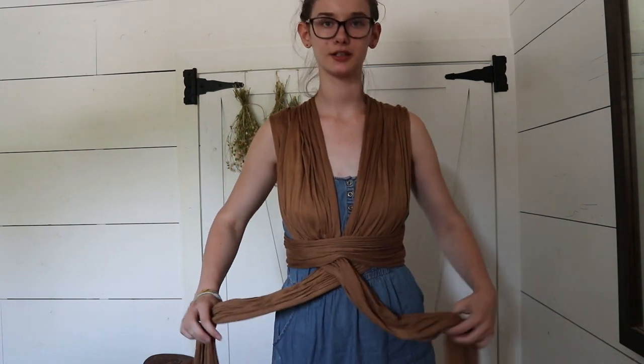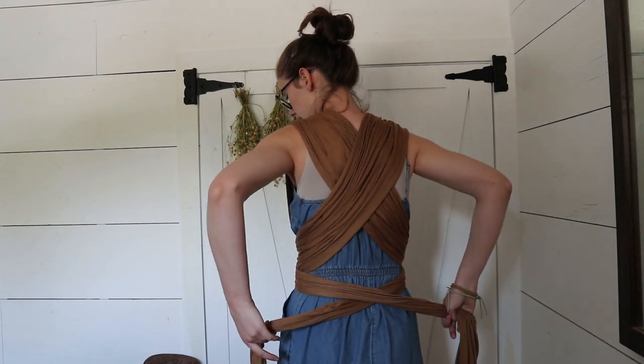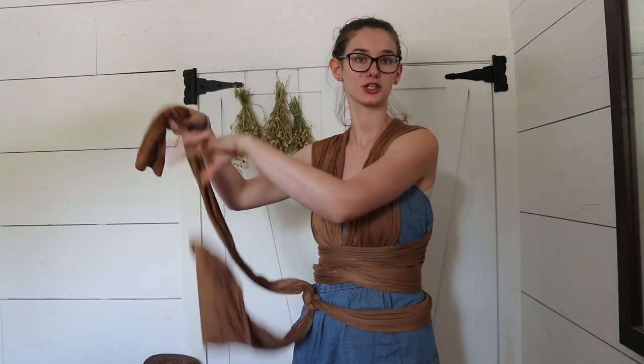So now these two panels coming down, we're going to cross them in the front. I like to bunch them up so they're all together, and you don't want to pull on this too hard — just gently drape them around to your back because we already have the tightness that we want. I just cross it and, depending on how big you are, you can tie it in the back. But the Solly wrap is really long, so for most people you'll be able to bring it around to the front and tie it there. The pocket's on this side, so I like to bring it further to this side so the pocket's closer to me, and then I just tie it in a knot.